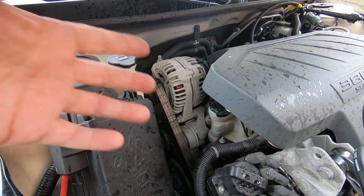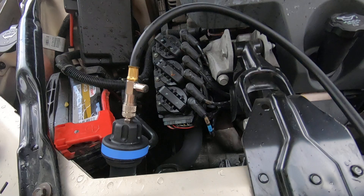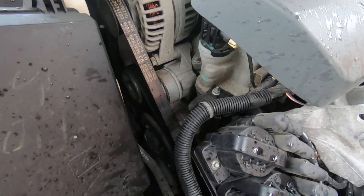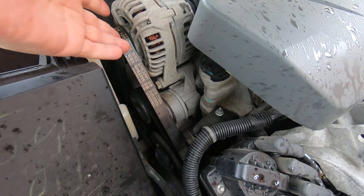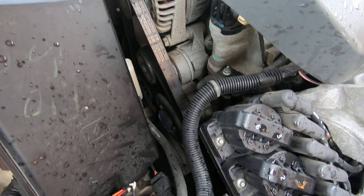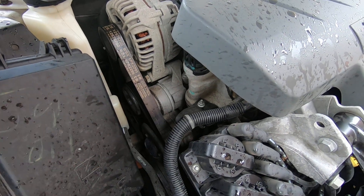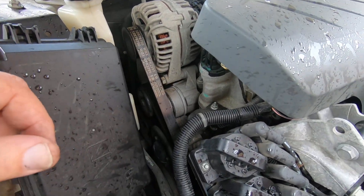I'm going to bleed the bypass tube. First thing I want to do is make sure there is no pressure on the system. I'll keep my adapter on there because we're going to fill through that. I'm going to replace the belt as well. Normally I'd try to keep enough tension to leave the belt on the lower pulleys, but I'm just going to take it completely off. I'll snap a picture of the routing so I can get it back on right. Let me get set up and get some tools — we're going to get started on this vehicle.